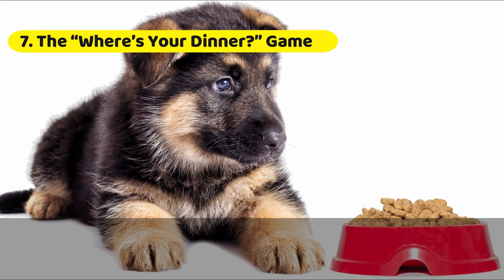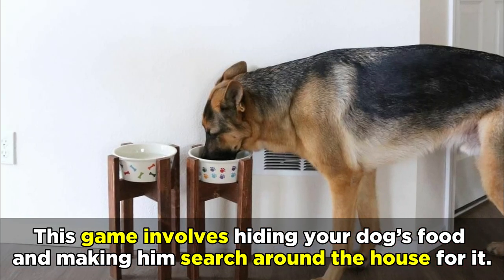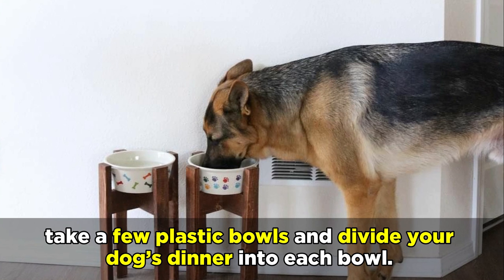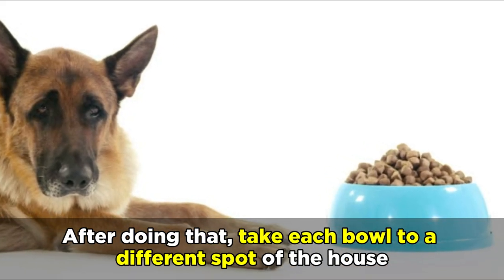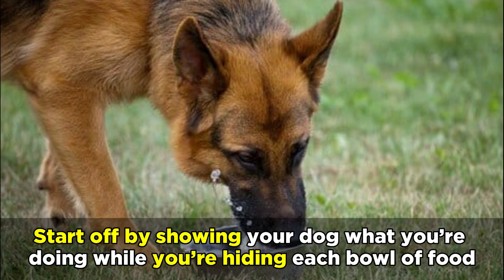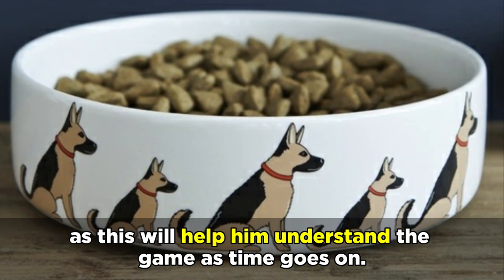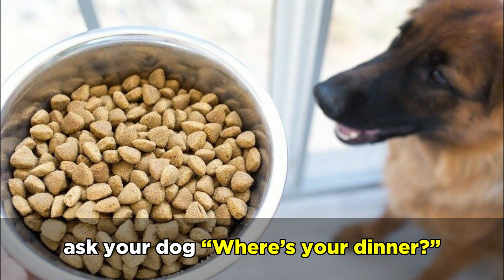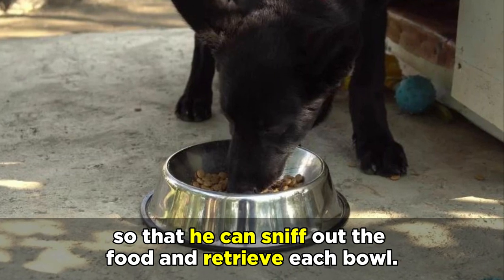And finally, the Where's Your Dinner game. This game involves hiding your dog's food and making him search around the house for it. Instead of pouring your German Shepherd's food into one bowl, take a few plastic bowls and divide your dog's dinner into each bowl. After doing that, take each bowl to a different spot of the house, concealing each one so that your dog will have to sniff them out. Start off by showing your dog what you're doing while you're hiding each bowl of food, as this will help him understand the game. When you've hidden each bowl and you're ready to start, ask your dog where's your dinner, before guiding him around each hiding location so that he can sniff out the food and retrieve each bowl.